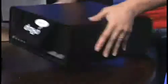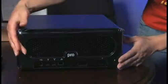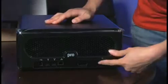Let's take a look at the back. In the back we have USB, two FireWire 800s, and gigabit Ethernet, plus a power switch.